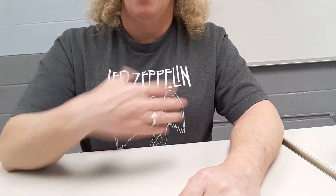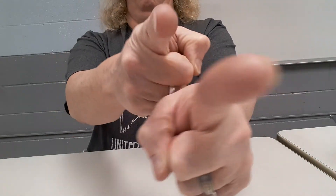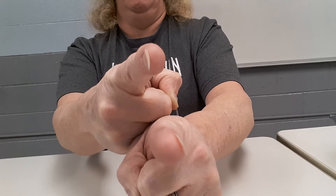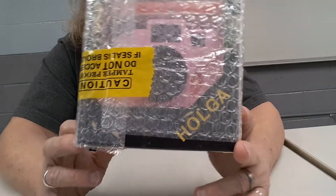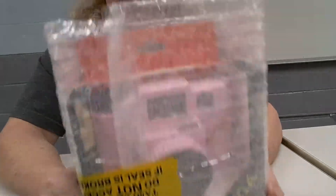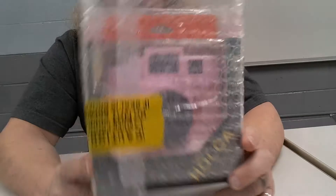Hello everybody, I'm Shelly and this is Comfortably Blind. So I ordered a pink Holga about two months ago, and it took two months to get here. In that amount of time there's been the outbreak of coronavirus.